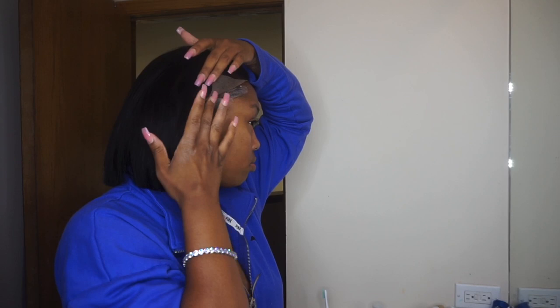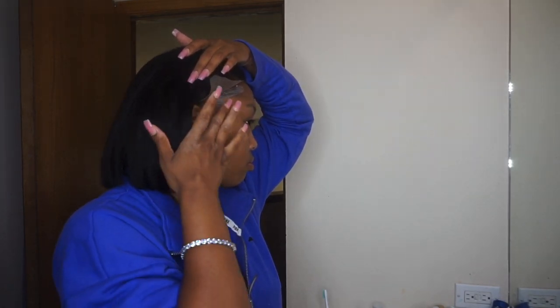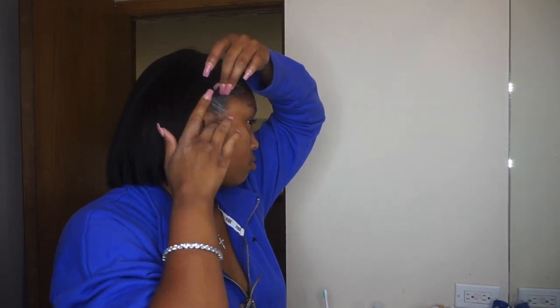Next I'm just going to slap her right on my head just to make sure the part is where I want her to be, then I trim the lace and slap on a nice thin amount of Got2B just to tack the front of her down.